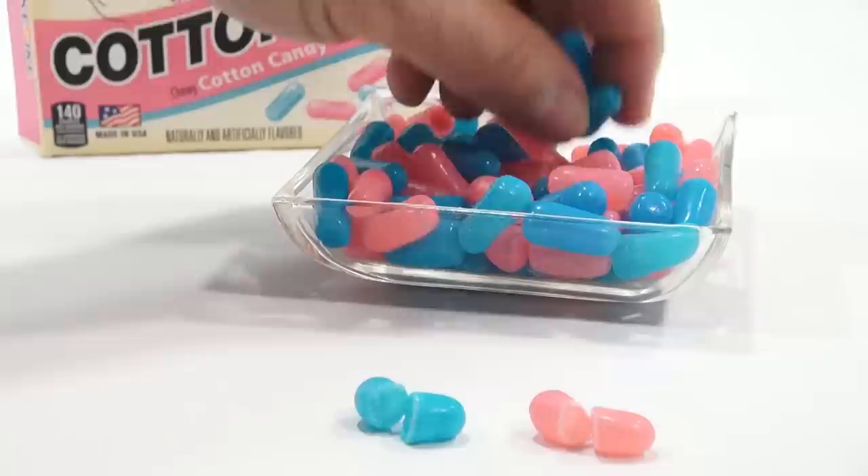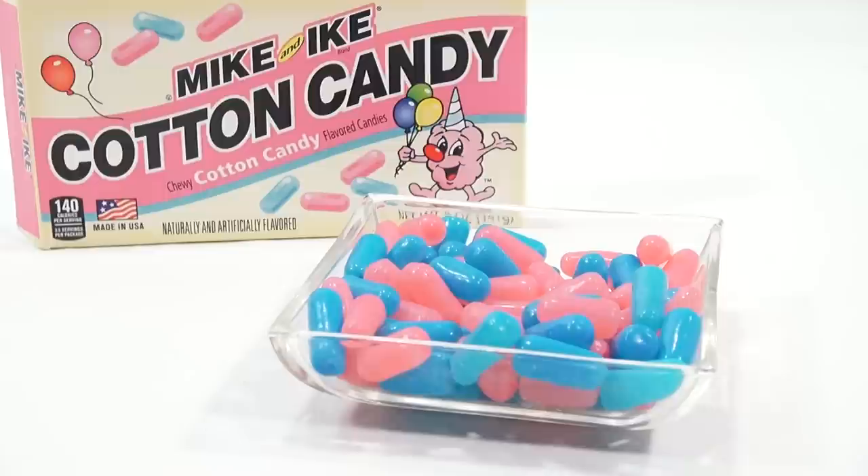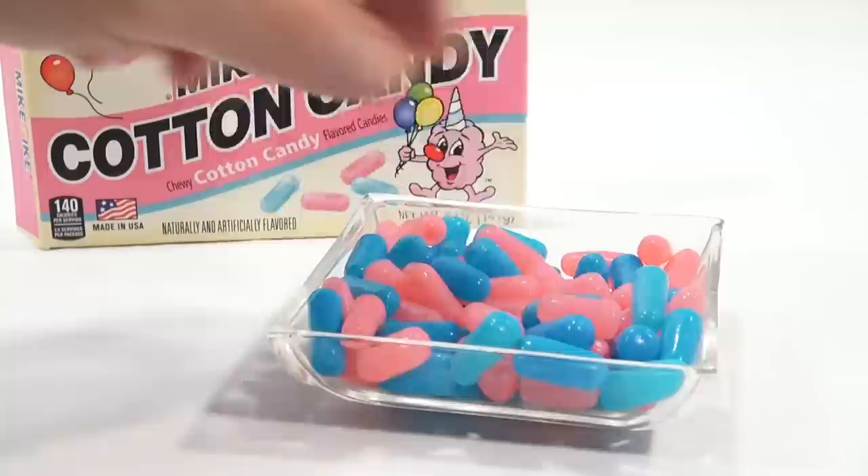All right, here we go. I'm going to try a couple of the blue cotton candy. I've had a lot of cotton candy, as you know. When you first chew it, it tastes like cotton candy — a big wad of it, that is. Cotton candy has a pretty light flavor, very sweet, though.